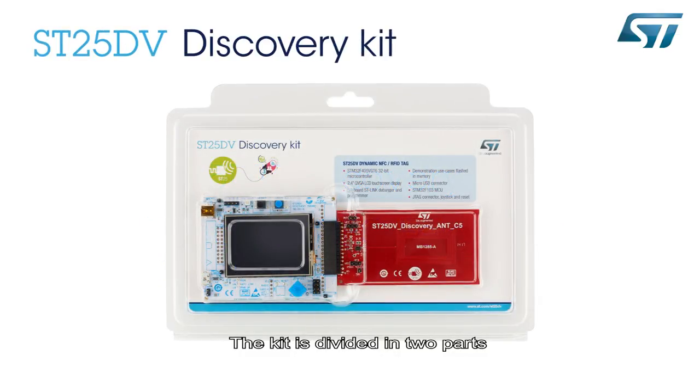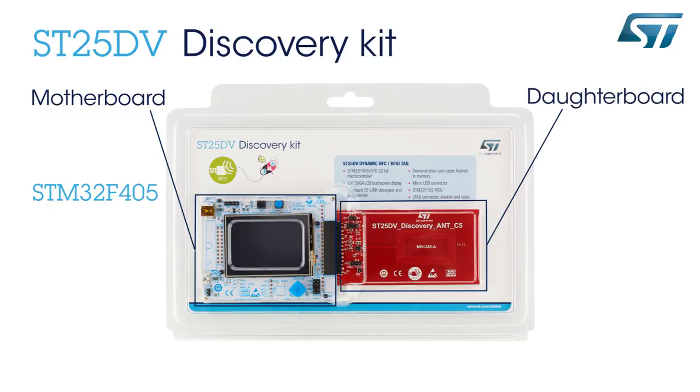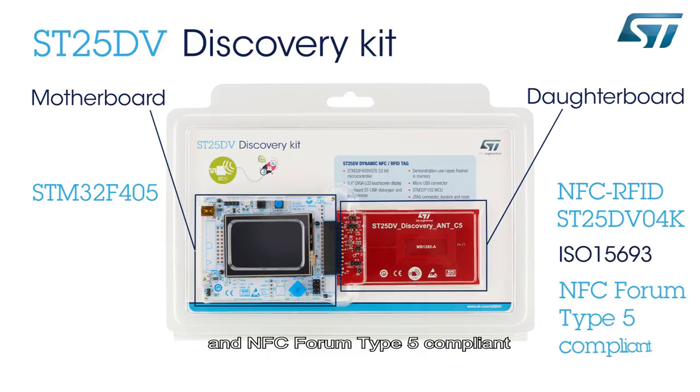The kit is divided in two parts. The first one is the motherboard with an STM32F405 controller. The other one, the daughterboard, is based on the NFC RFID ST25DV04K device, which is ISO 15693 and NFC Forum Type 5 compliant.